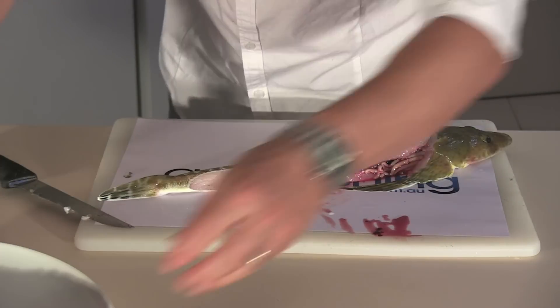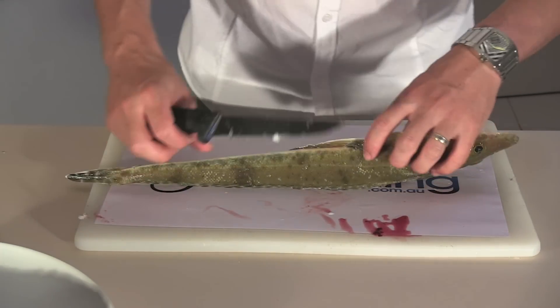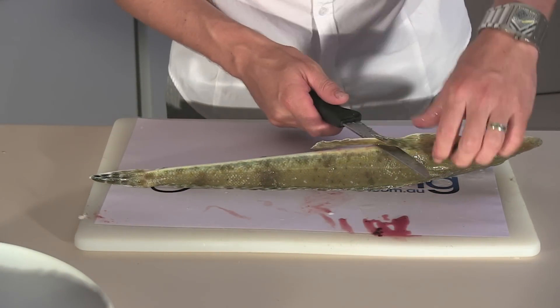There's the first fillet. Do the same on the other side, up behind the pectoral fin.